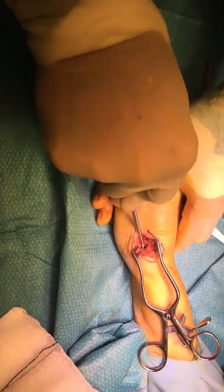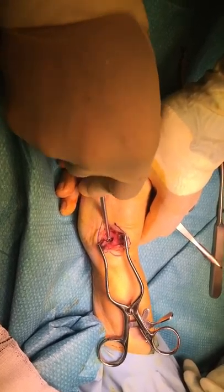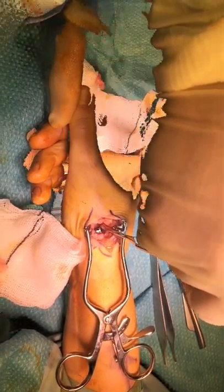The trapezium is exposed and is then reamed using the appropriate reamer, usually to size 9, and the trial cup is applied.